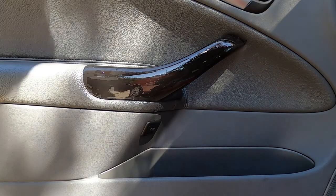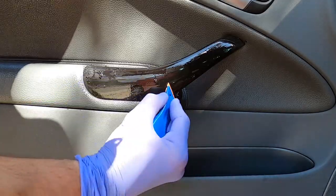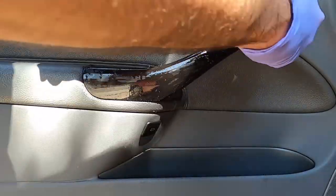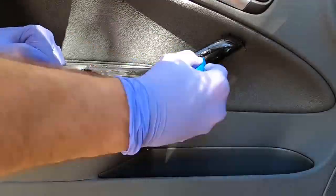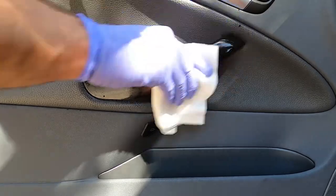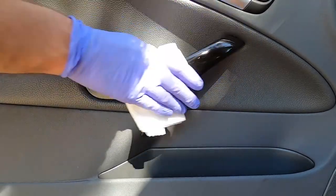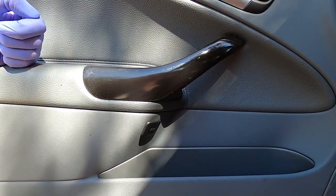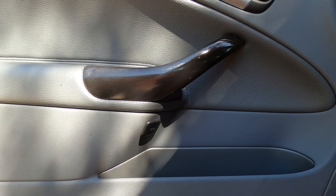Coat number two of Goo Gone has been sitting for about three minutes. Let's start scraping. You can see how much is coming off — just an incredible amount. What a mess. You're going to have to do some serious cleanup work after. So that's after the second pass. Look at that — this is almost all plastic. A couple traces of glue. This stuff works magic. It's just messy and very greasy and oily, but we'll get it off.